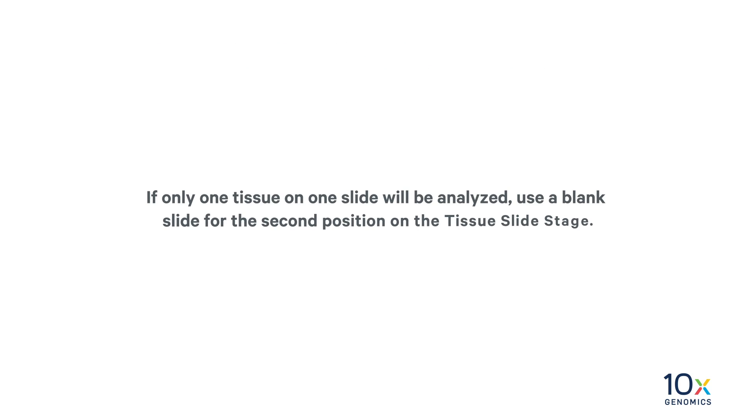If only one tissue on one slide will be analyzed, use a blank slide for the second position on the tissue slide stage. Next, we will load the Visium slide assist spatial gene expression slide.